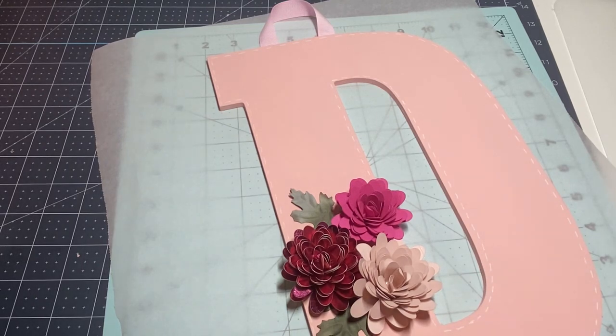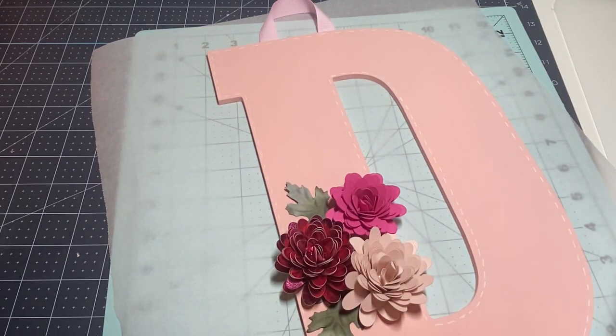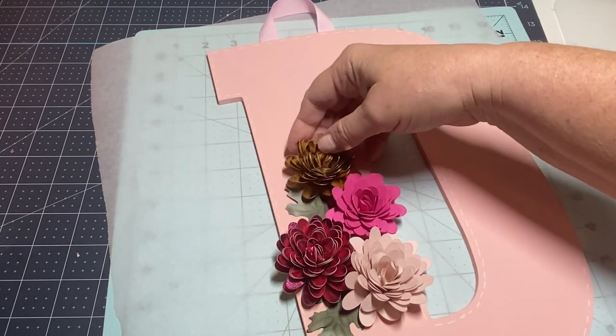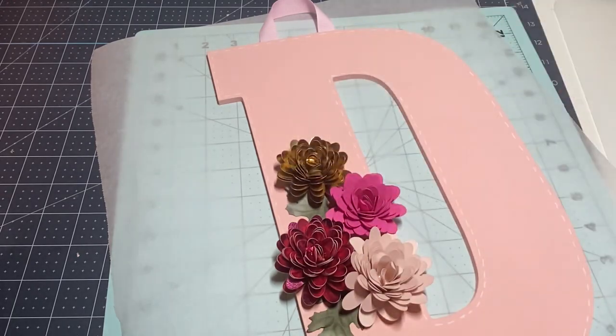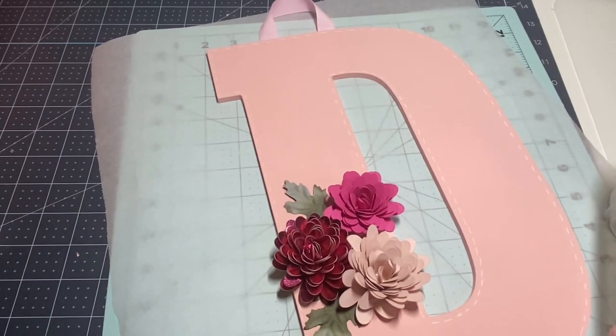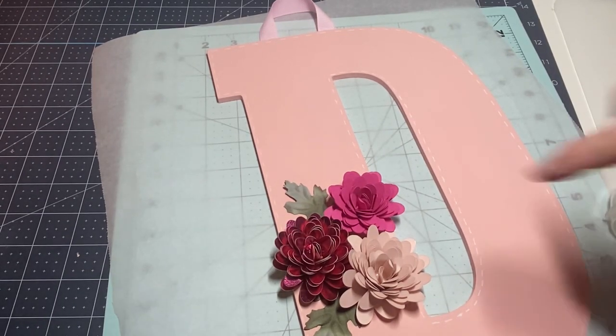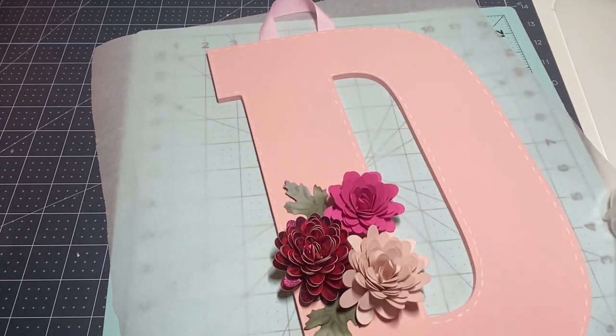I'm wondering if I should put one more flower. Let me see if I've got one more in the pink section. I have one more pink one, or I could see if I have a gold one. If I do it's going to be up here. You know what, no — I think I'll leave it. Actually, I might make myself a few small ones and add just a few small ones — I think that would be okay.